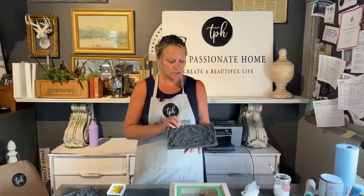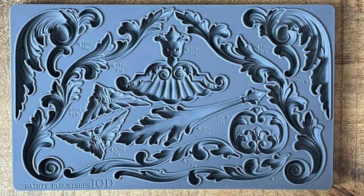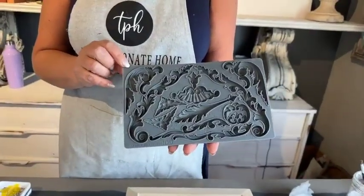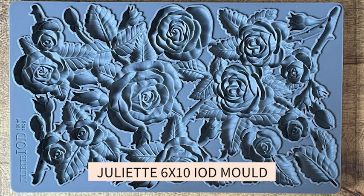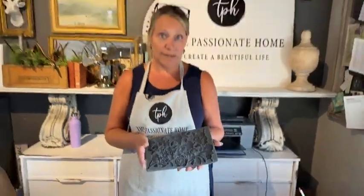We're also going to be using two of the new molds. This is Dainty Flourishes — lots of architectural bits to it, a little bit smaller than some of the other molds. And we're also going to be using the Juliet mold — look at those roses, they're so beautiful and romantic. We're going to get started with our molds so that they have a chance to glue on, get painted, and then we'll work on the inside.